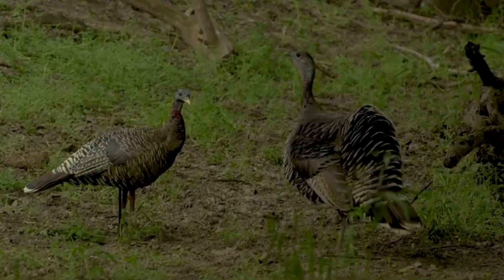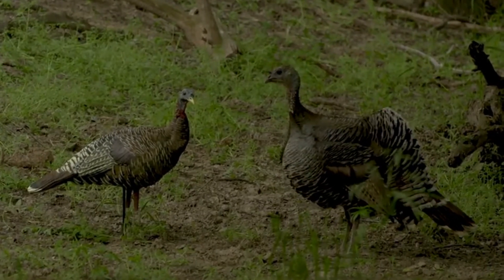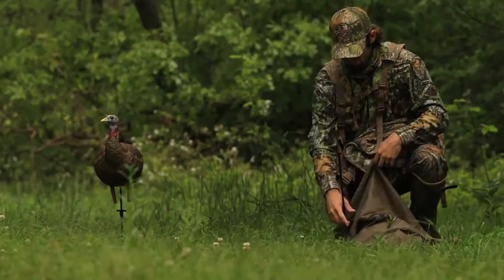All these features are packed into a 15% smaller decoy than the original LCD hens, making the decoys lighter, easier to pack, and less dominant to real hens.